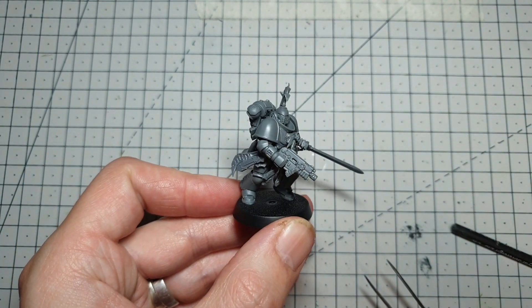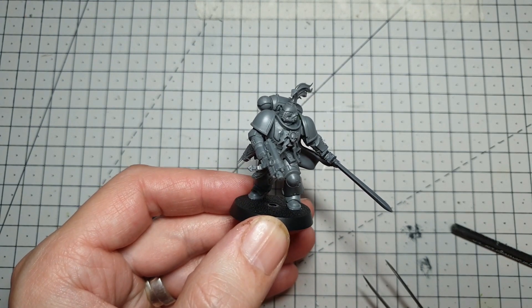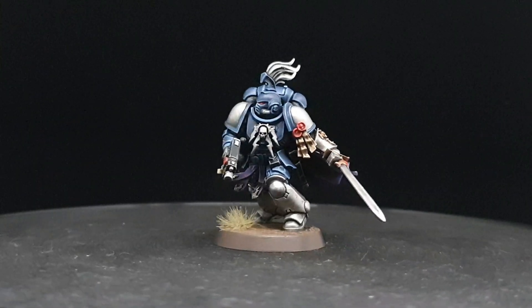And there we have it — one completed Stormwarden Intercessor! If you hang on a minute, there'll be a video of him painted up in the chapter colours coming up. We'll see you next time — take care.